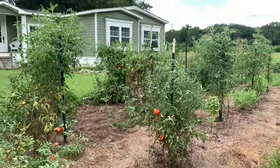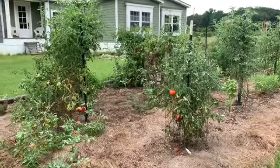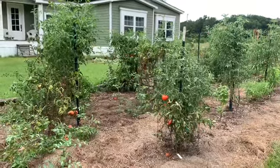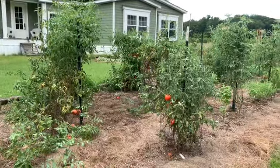I'm embarrassed to even show you guys this, but I'm pretty transparent and I will be sharing with you the successes and the failures. Today I'm going to share with you the epic tomato failure this year.